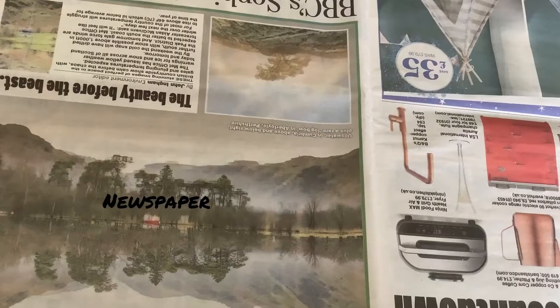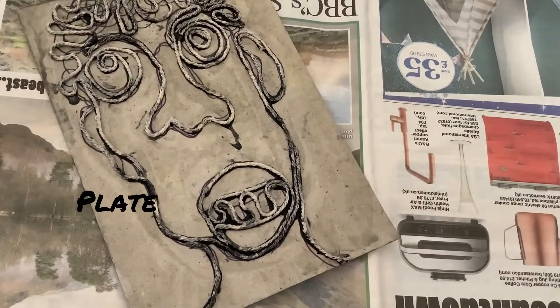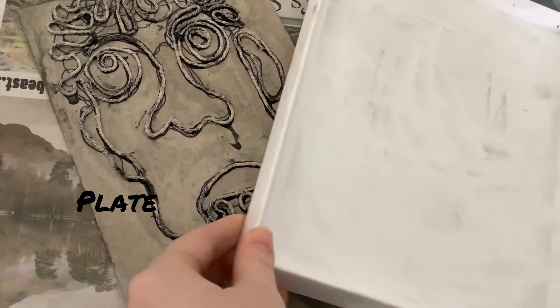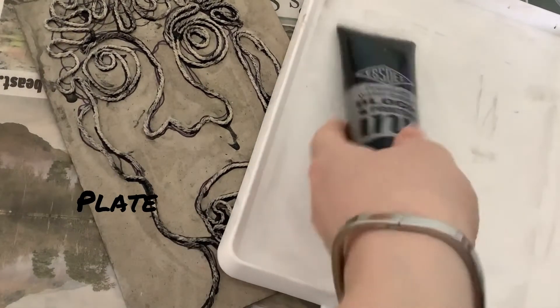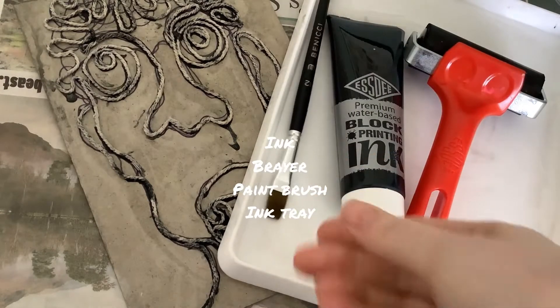Today I'm going to talk you through collagraph printing. You'll need some newspaper down, your plate, an ink tray, some ink, a brayer also known as a roller, and a paintbrush.